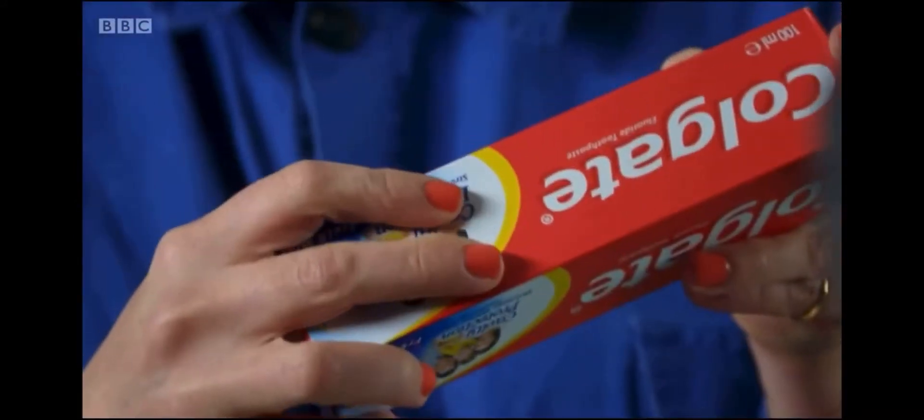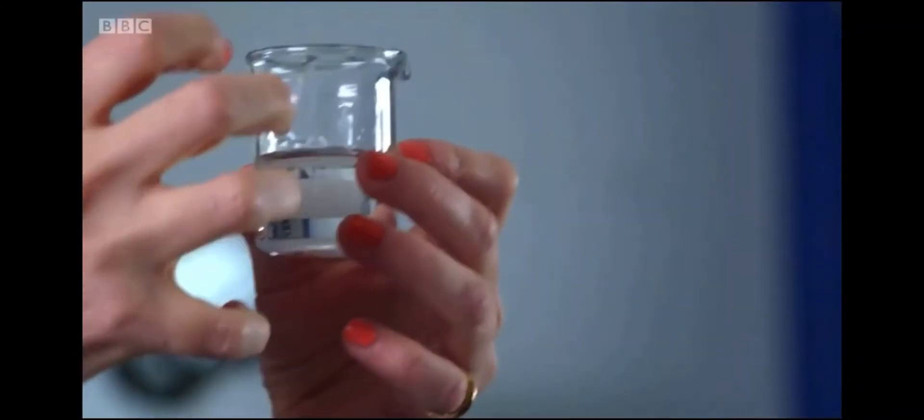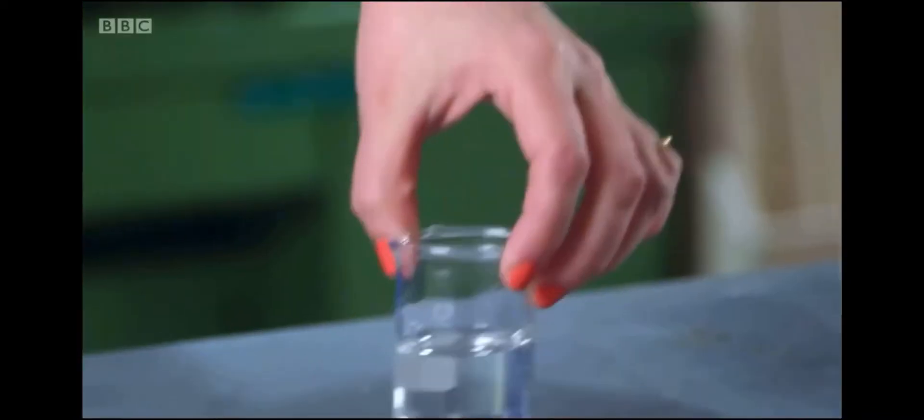Glycerin. This is glycerin — a rather viscous liquid. It's a humectant which likes to hold onto moisture, so it makes sure the paste is pasty and that when you squeeze it, it can glide out of the tube. Another useful ingredient.